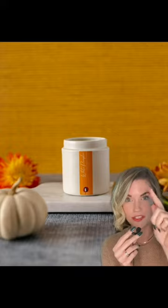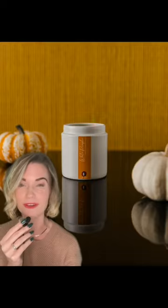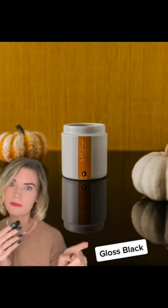Speaking of Butterscotch Knit, how good does it look as an upright surface? Notice the subtle texture moves horizontally because of how we placed it. Just flip your surface and you'll flip the orientation — now the lines run vertically. Also, how amazing is this with gloss black?